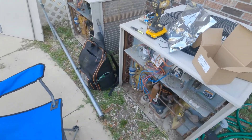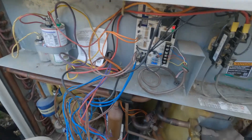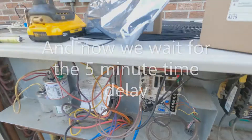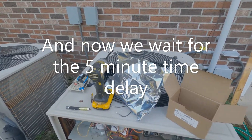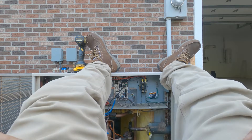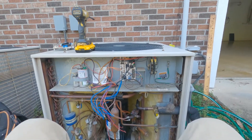Got the thermostat turned on, so we should be in a five-minute anti-short cycle. Once this delay is done, the unit should fire up and we can test it out and make sure it's going to be okay. Gotta love waiting on a time delay — if I could get all those five minutes back, I'd have maybe a couple years of time. There she goes.